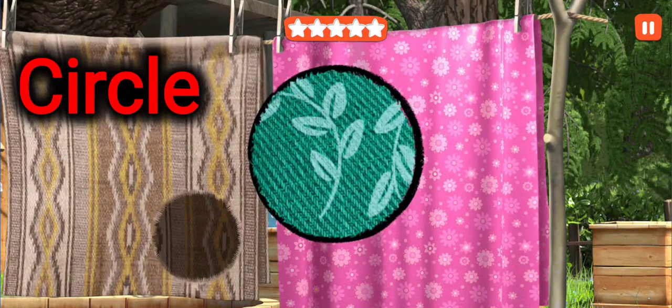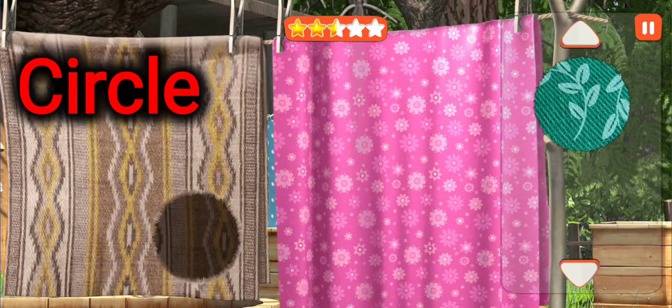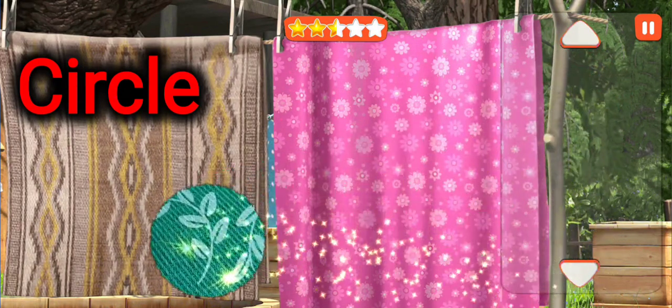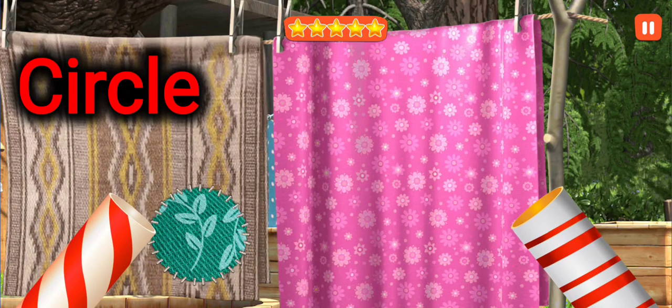This is a circle. Put the patch in its right place. This is a circle. Woohoo! Woohoo!